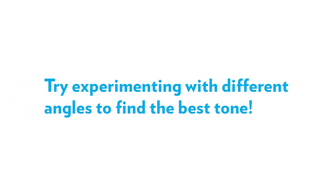You can experiment with different angles of the instrument in relation to your body to find the best tone, but make sure the head is not dropping toward the instrument.